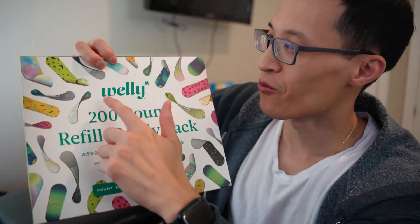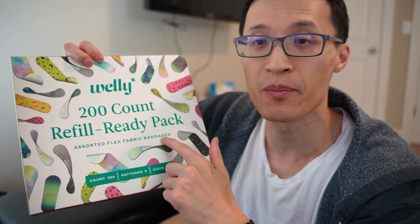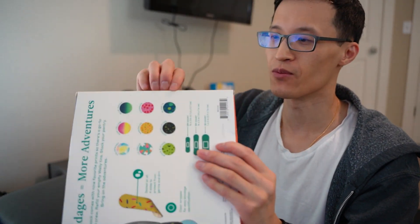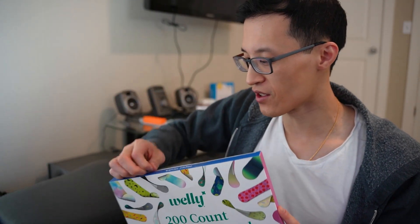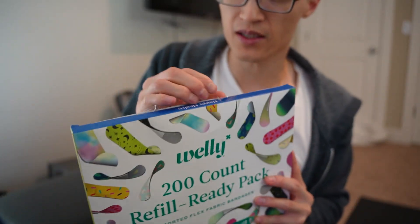Hey guys, it's Paul here and today we're looking at the Welly 200-count refill ready pack assorted flex fabric bandages. I'm going to open it up here so you can see what's inside and get a feel of what these bandages look like and feel. So let's open the box here.